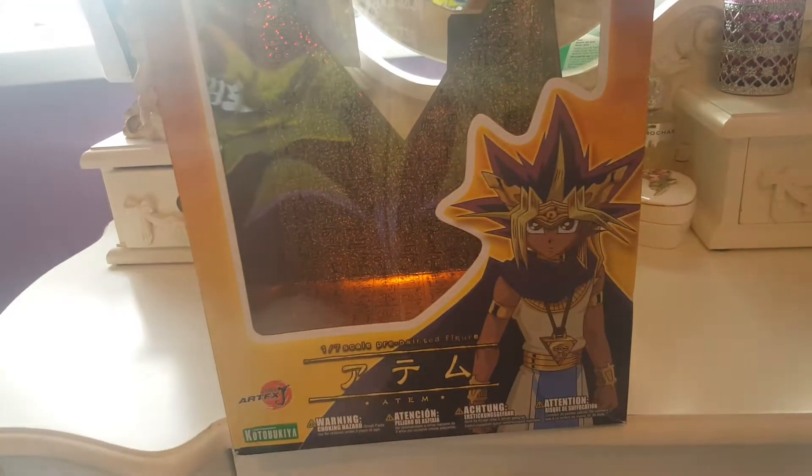Hi everyone, Finesse here and Daryl with a Reborn by Fate t-shirt by the Hardy Boys. I'm going to show you a Yu-Gi-Oh! figure.